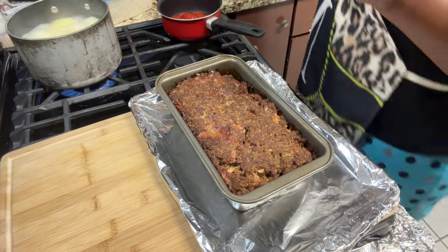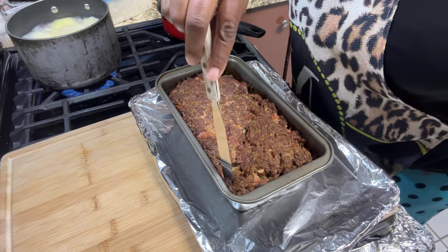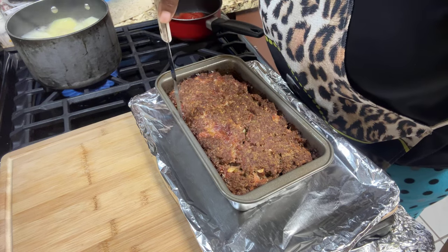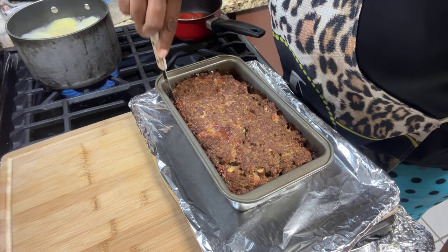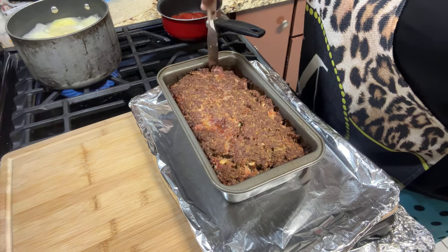I'm going to take my spatula, go around the edges, and let it rest. It needs to rest a little bit because I can't remove it from the pan until it's had a chance to rest.